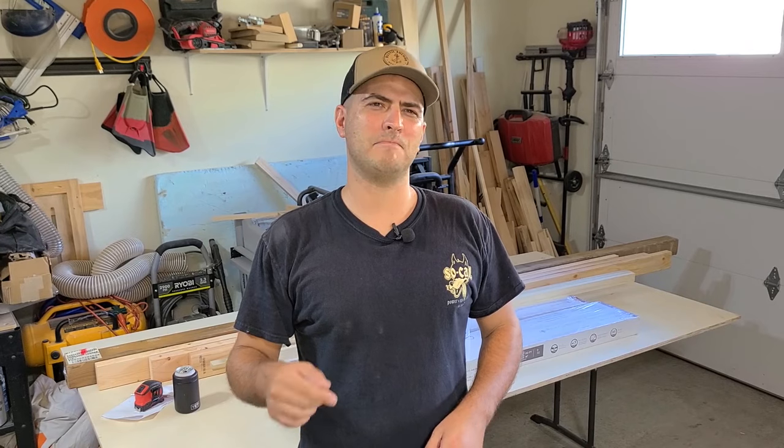Hey guys, welcome to the Rustic Anchor Woodworks channel. On today's video, I'm going to show you how to build a very budget-friendly and beginner build dining room table. For the top, I'm going to do something a little creative. You're going to think I'm a little crazy, but by the end of the video you're going to be like, wow, that actually works pretty well. Hopefully you guys can take this idea, run with it, and build something similar.